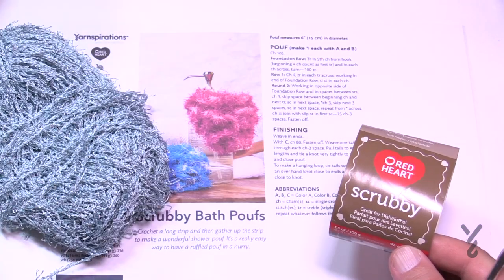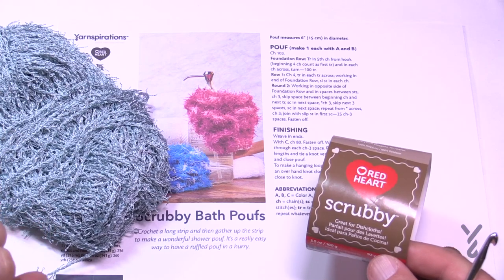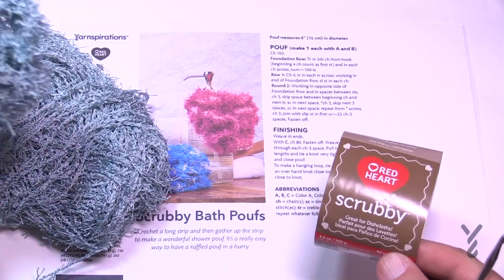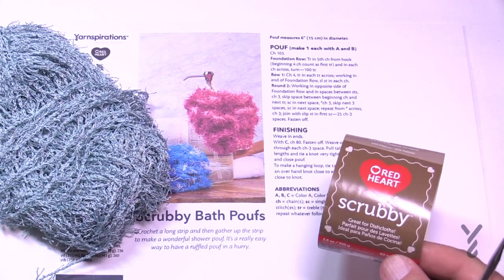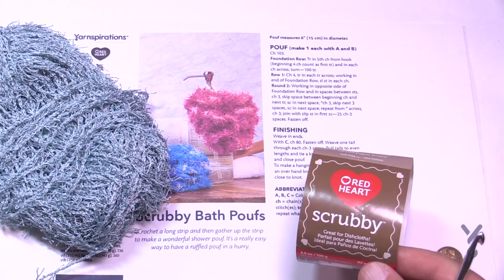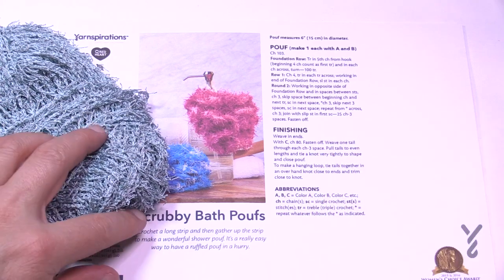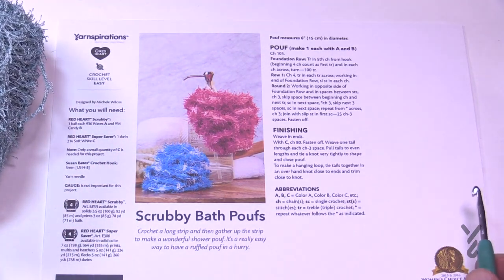What I'm going to be demonstrating today is how to do this, but I'm going to demonstrate it with Scrubby just to prove that it can be done. I actually have a sample that is ready to be balled up to make into the poof, and then I'm going to be demonstrating with the Bernat Handicrafter yarn so that you can see the stitch work. You'll need a 5mm, size H crochet hook today, and let's get started.